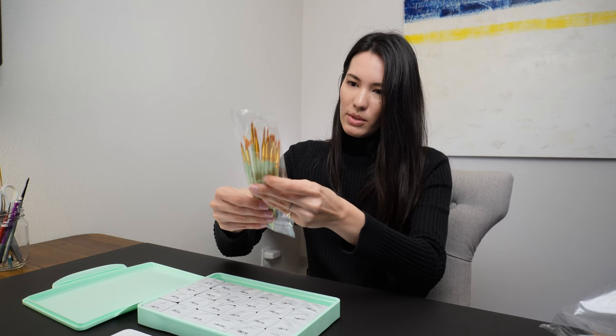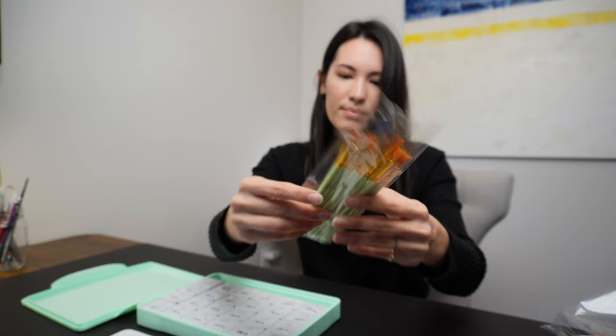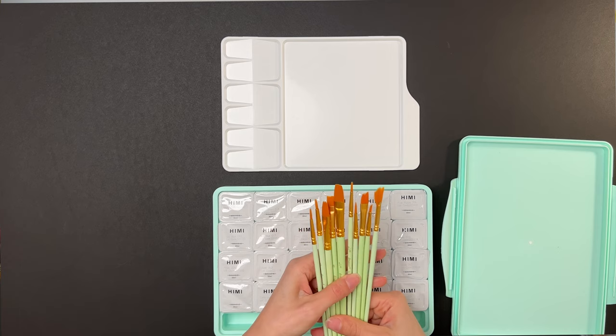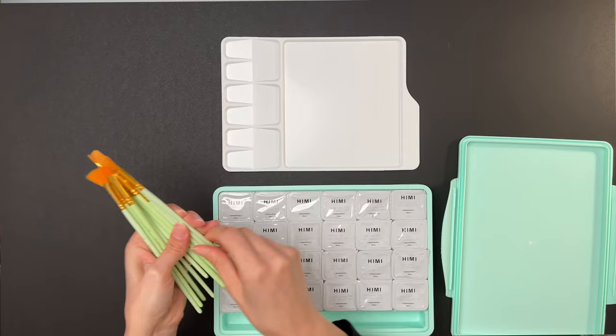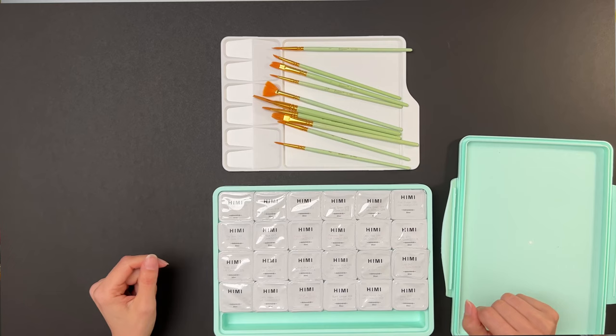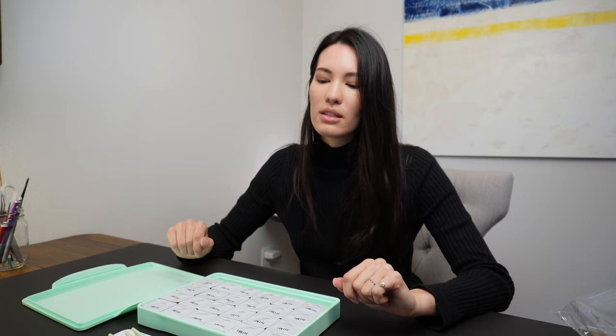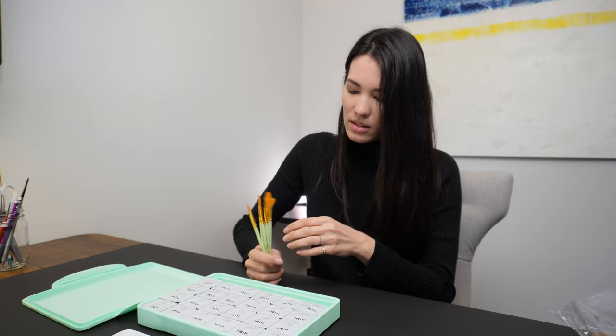It comes with a pretty significant set of paint brushes — some flat, angled, and round. Let's see: that is one, two, three, four, five, six, seven, eight, nine, ten paint brushes. I didn't really need any, but there doesn't seem to be an option to buy a set that does not come with paint brushes. It looks like I can store them in here.